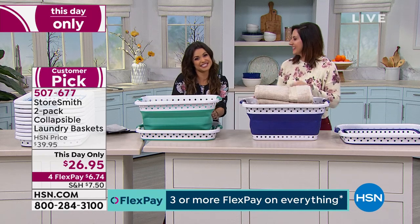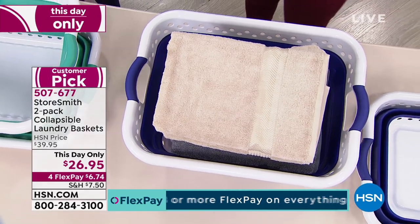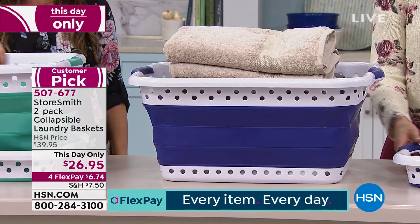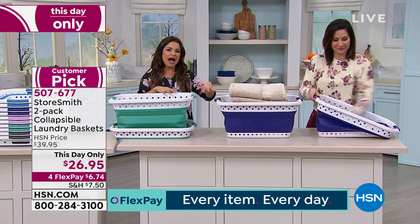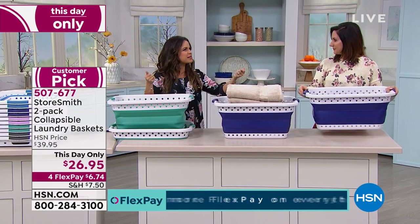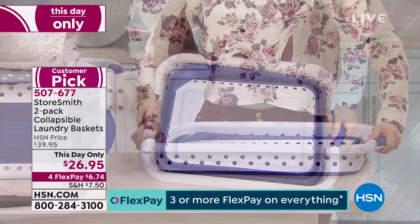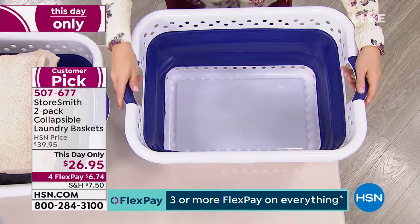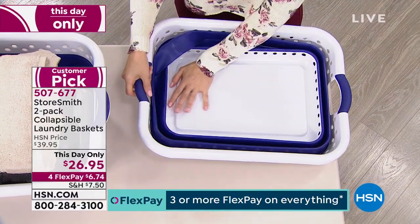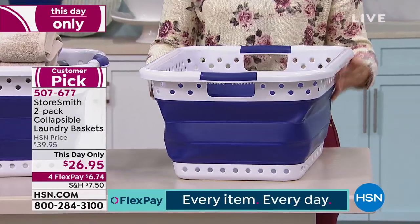Those are my Friday night plans — watch a show and have a glass of wine. The funny thing is, when you're not using your laundry baskets, they never nest wonderfully — they always sit on top of each other. You end up with this tall tower and it just doesn't look good. I've tried to hide them when company comes over. All of those problems can be alleviated by picking these up because they're collapsible yet very sturdy.